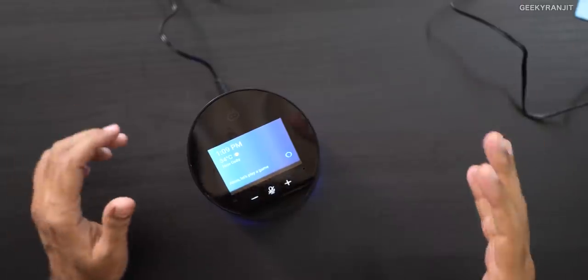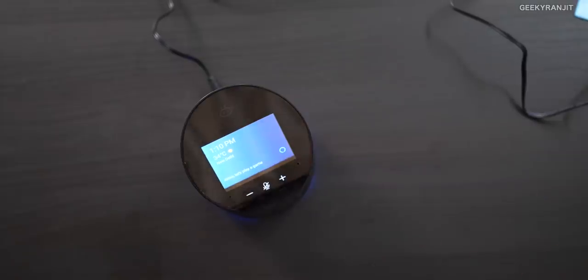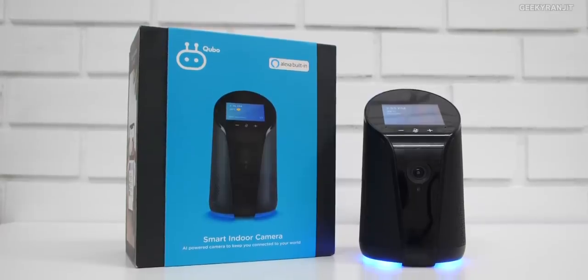Let's look at some of the other features like the Alexa speaker and smart home controls. I have a smart light in the office — let's control it via Alexa. I've named it 'smart light,' so: 'Alexa, switch on smart light.' It switched on after about a second — you can see the area became a little brighter. I also have smart plugs connected to my geyser: 'Alexa, switch on my geyser' — and it switched on.